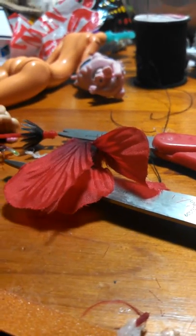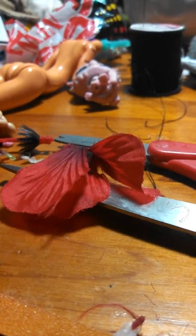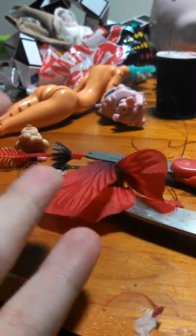As you can see, hey guys, as you can see, it's a mess, it's lovely, but I am doing my first ever doll custom.